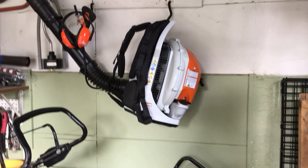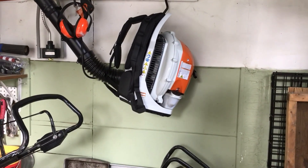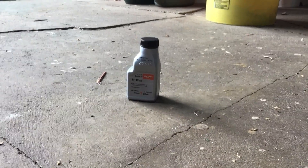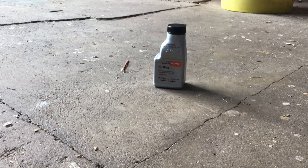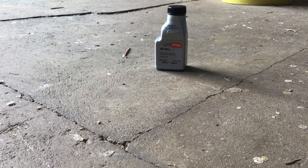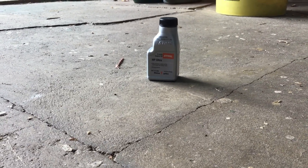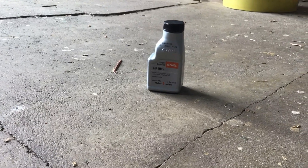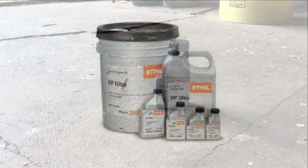Hey guys, it's Kenny here, and today I'm going to show you how to make or buy STIHL engine fuel. First option: you can buy HP Ultra engine oil. You can mix this with a gallon of 89 octane fuel — read the instructions for more information on that. This tiny one makes one gallon, and it comes in more sizes, as you can see here.